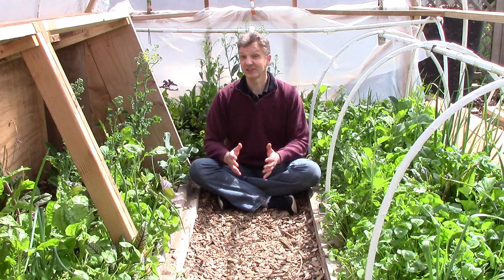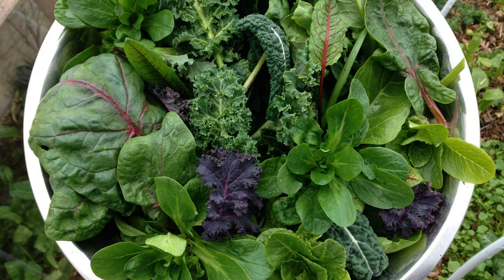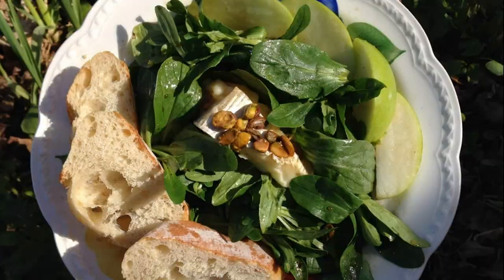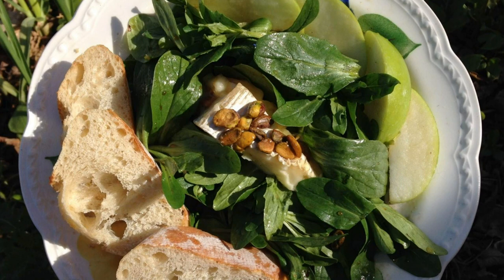Mâche is tender with a mild and nutty flavor — it's not bitter like some greens. We usually eat it raw in salads, sometimes as part of a mixed green salad, but often as a featured green. If you haven't tried mâche before, this mâche with warm brie and apples recipe from Barefoot Contessa is absolutely delicious and a great first recipe to try. I've included a link to this recipe and a number of others in the description below.